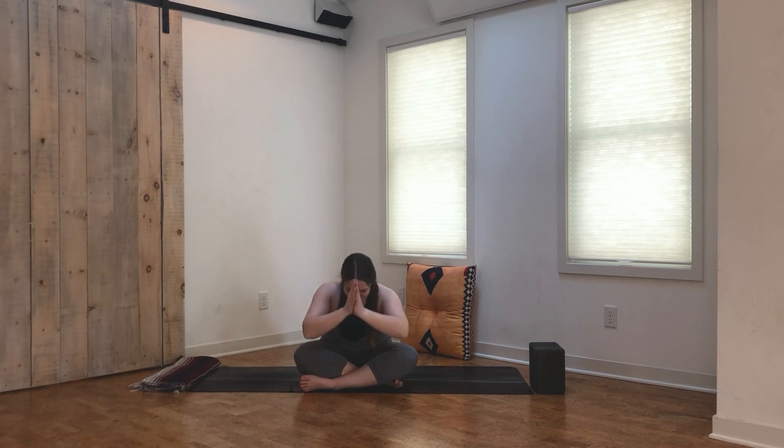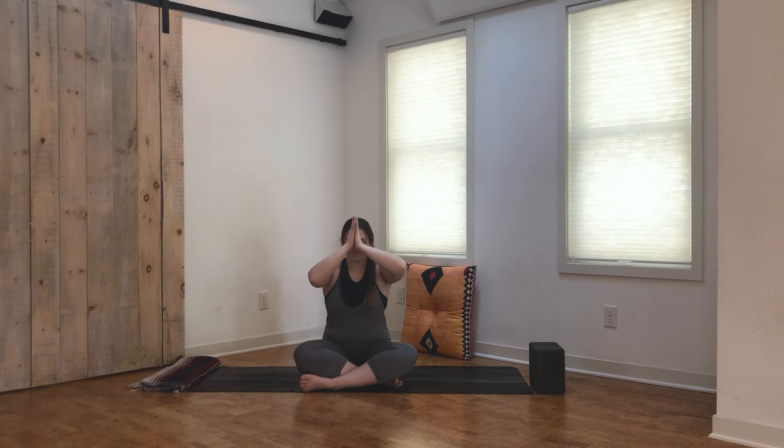That was our feel-good yoga flow today, and I hope you enjoyed this practice. If you did, be sure to like this video and comment down below letting me know what your favorite part of our practice today was. Make sure to subscribe to my channel for free yoga classes and videos every week. Thanks again for being here, and have a great rest of your day.